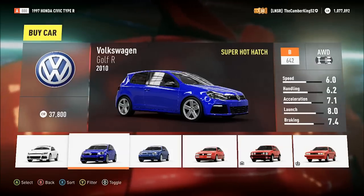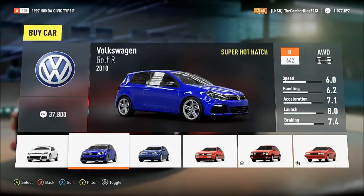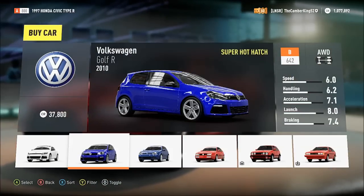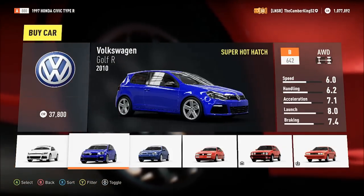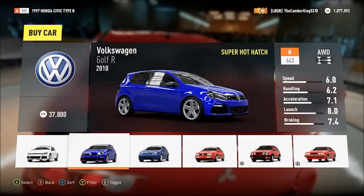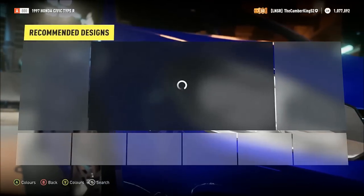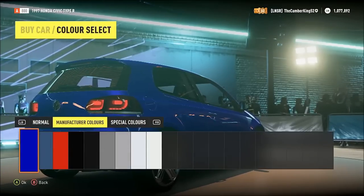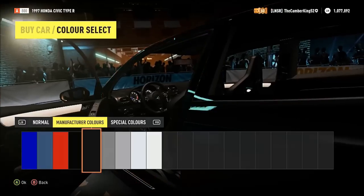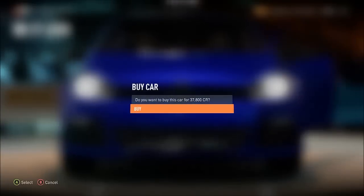The last video was the Stance Mini Cooper, and Keith wanted me to stance a VW Golf R. I'm guessing it's this one here on screen, so we'll go ahead and try and stance it. Why not go for blue — let's go for blue.